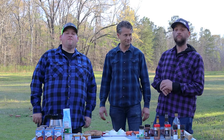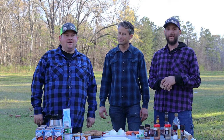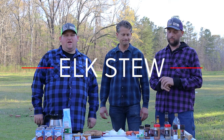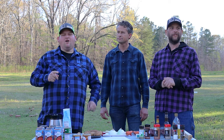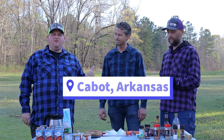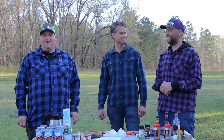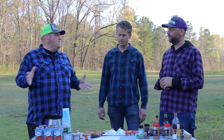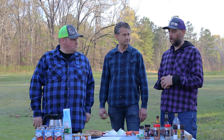Hello everyone! Welcome to another episode of J-Bro's Cooking. Today we are going to be making elk stew. There's a little bit different scenery because we are in Cabot, Arkansas, visiting our good friend — our childhood friend we grew up together with. He's a master hunter and he had some elk, so we're gonna make an elk stew.